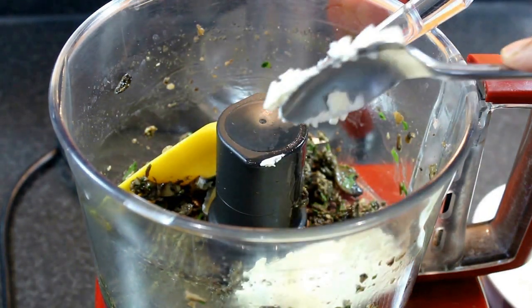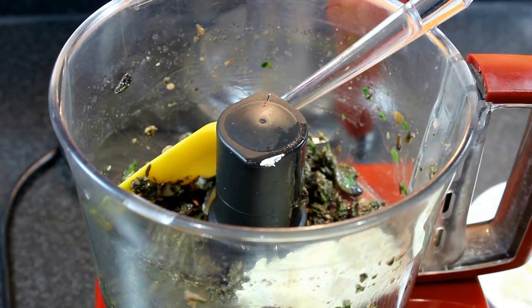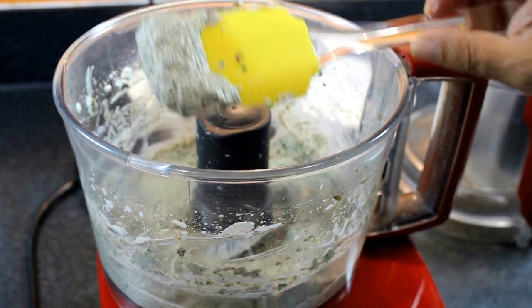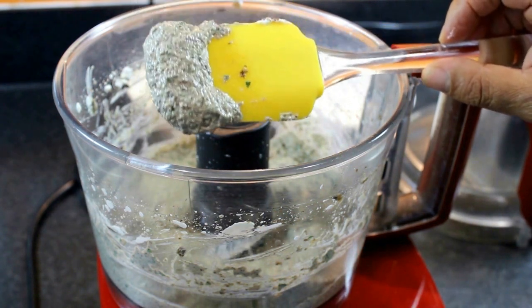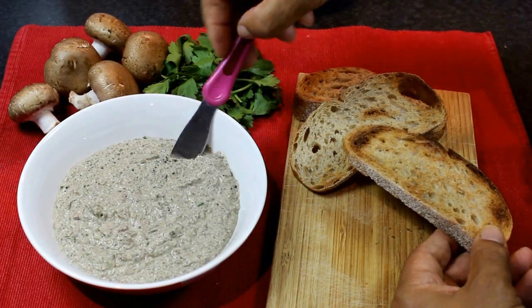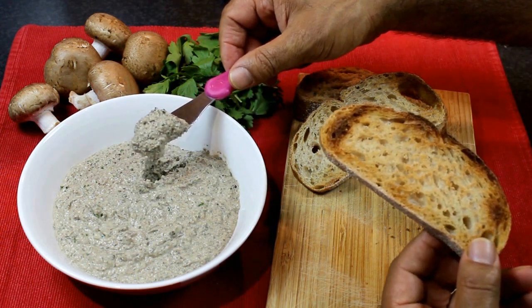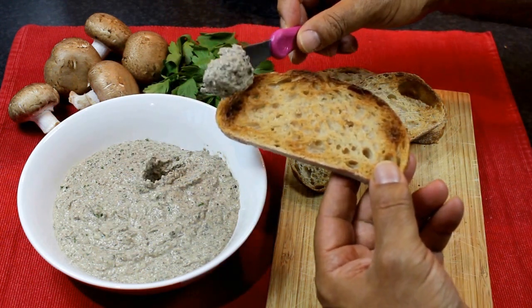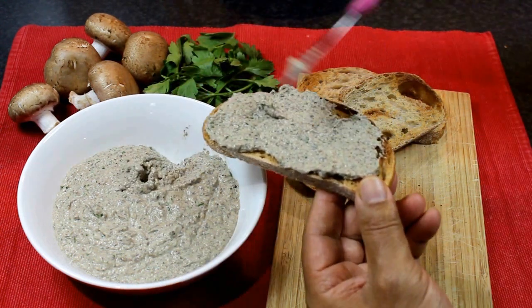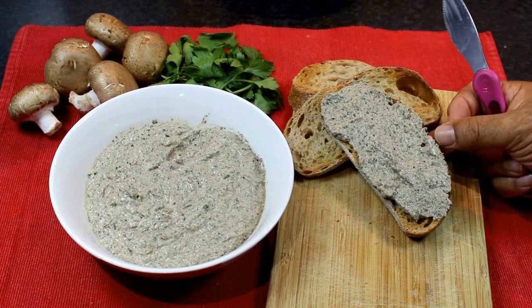Once we finely chop the mushroom I'm going to add some cream cheese. How much cream cheese depends on how creamy you would like your spread. This is the perfect mushroom spread you can use with bruschetta. Enjoy your bruschetta with mushroom cream.